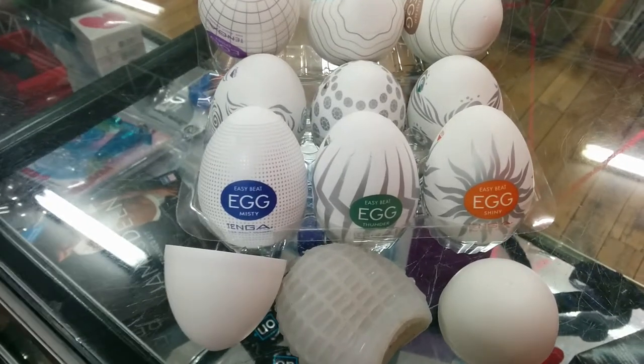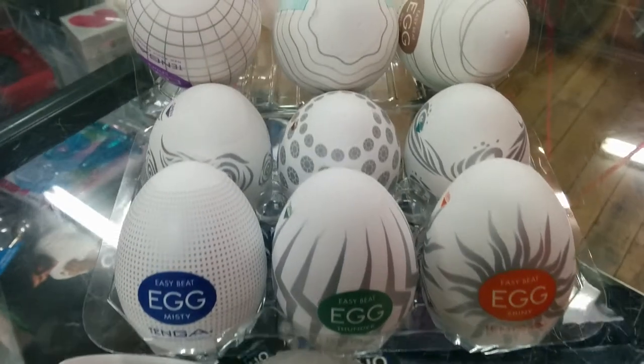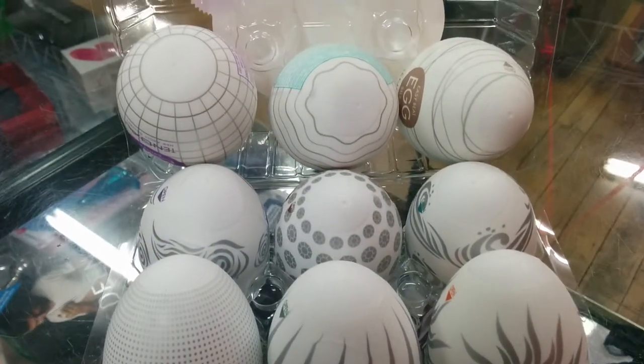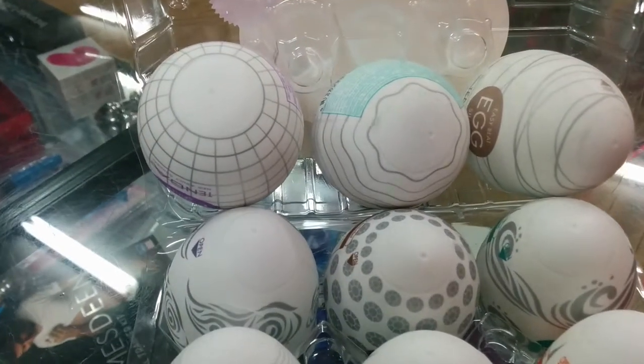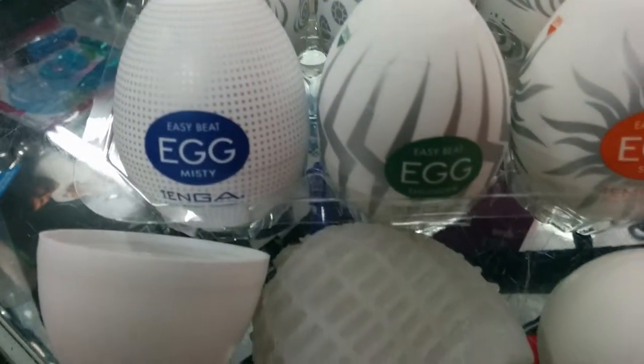As you can see, each of these eggs here offers a different sensation. The textures on the outside actually show you the difference. This one here in the corner is called the Easy Beat Egg Spider — that's the one that's already been opened here, as you can see.